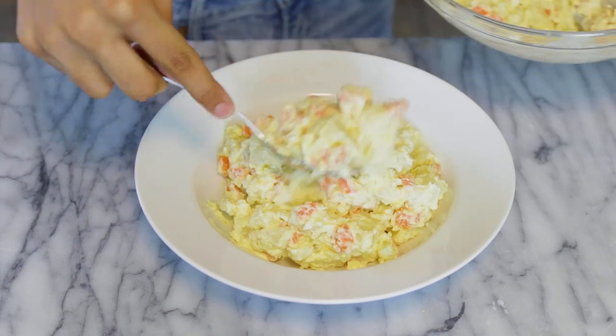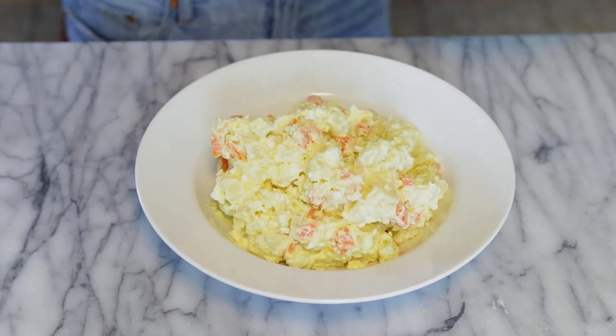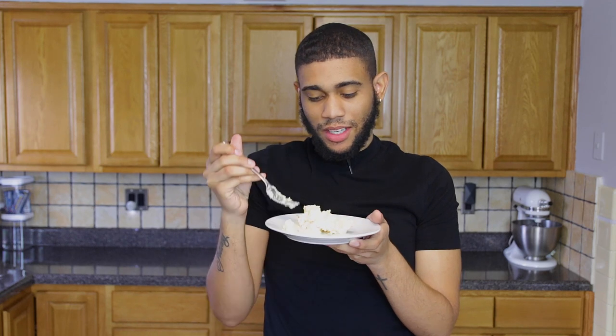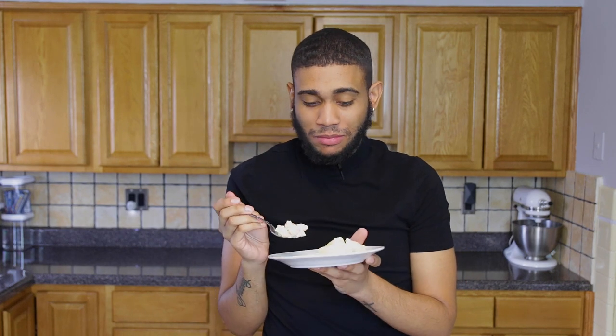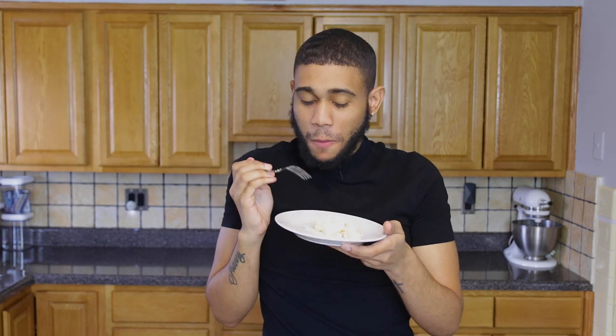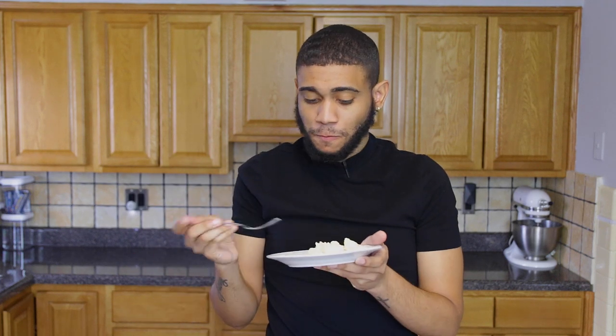Put it in the fridge for at least a couple of hours because it tastes even better chilled. I have some here and I'm going to give it a try — oh my god, it is so freaking good. I'm sorry mom, this is better! Putting it in the fridge is a must because the flavor develops more.